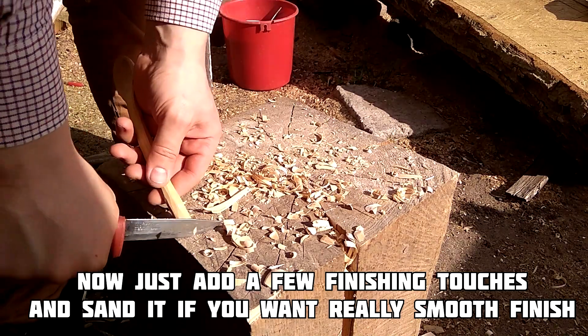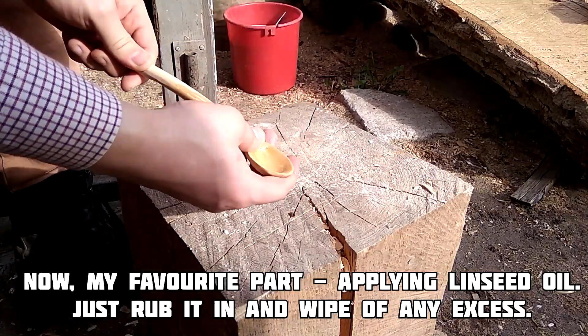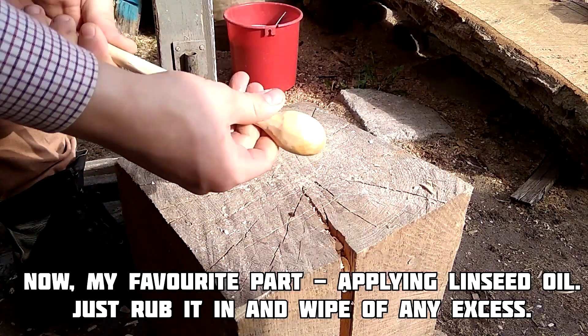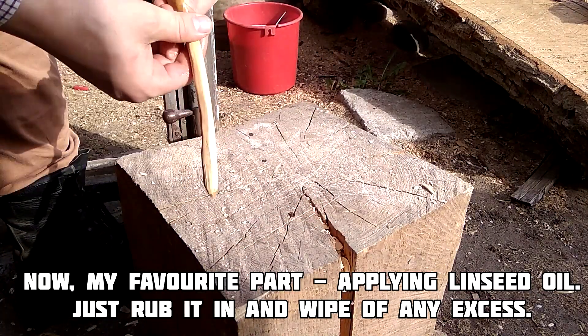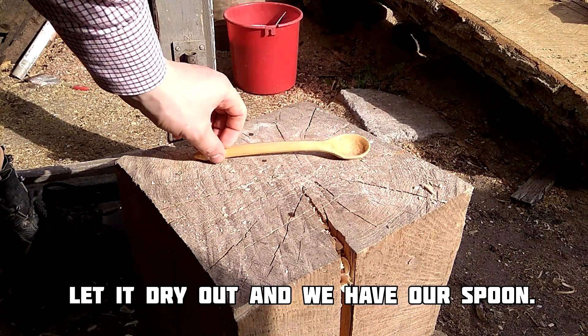Now just add a few finishing touches and sand it if you want a really smooth finish. Now my favorite part — applying linseed oil. Just rub it in and wipe off any excess. Let it dry out and we have our spoon.